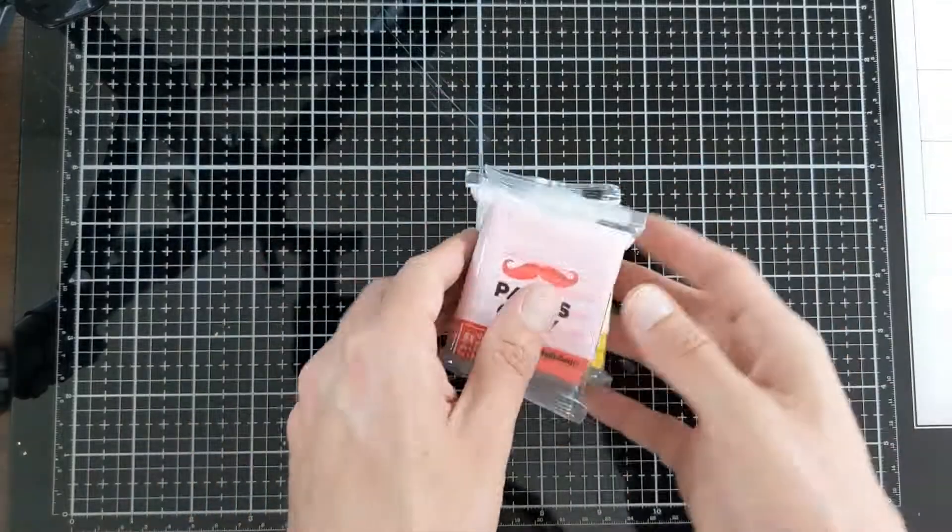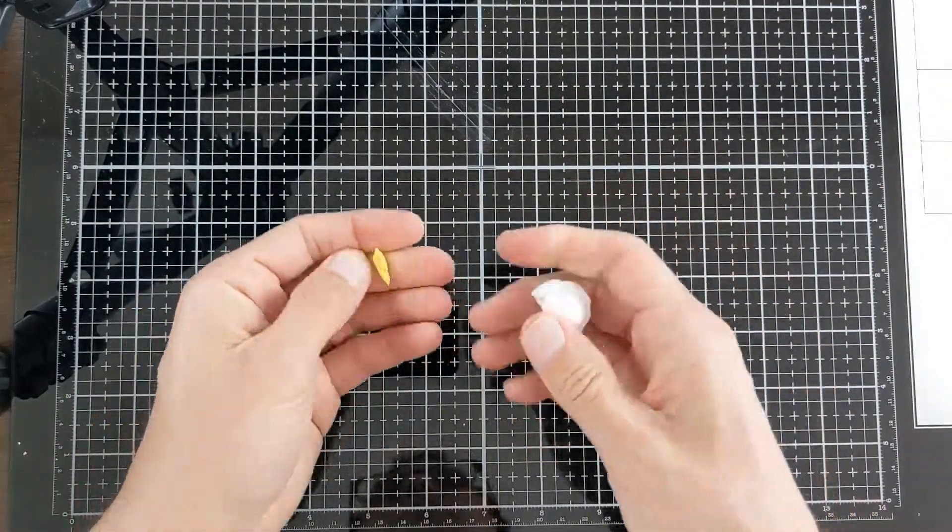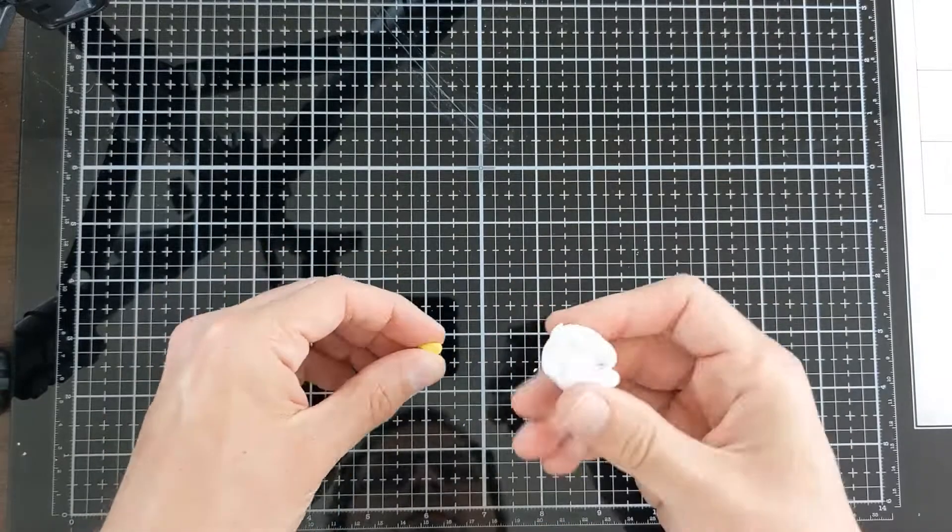Hey everybody! In this Papa's Clay tutorial, I'm going to show you how to make a mushroom out of three colors: red, yellow, and white.